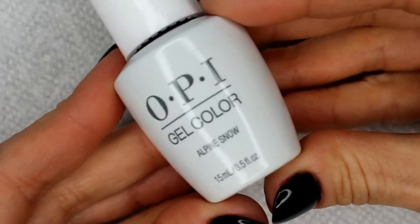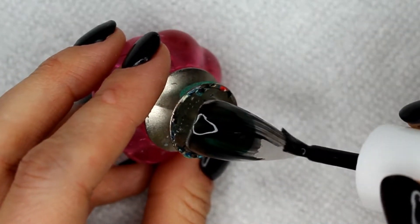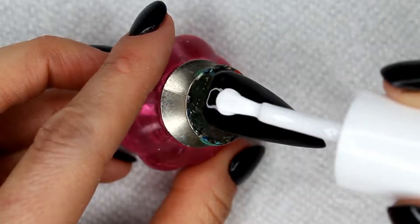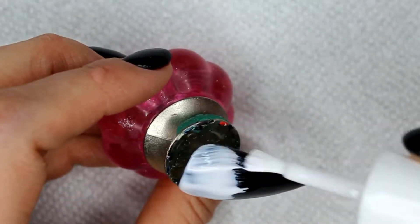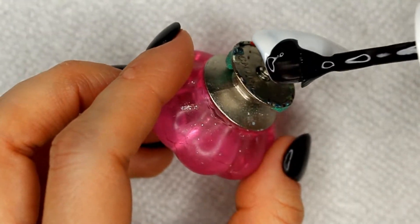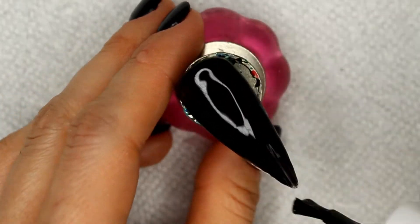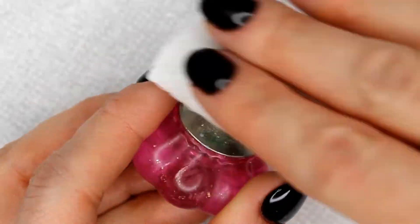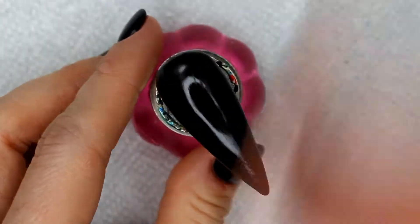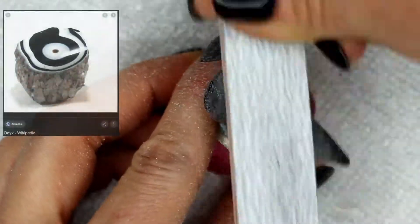I was really excited to start my project because Google taught me a lot about Black Onyx. Onyx is naturally formed from calcite in caves around the world. When the water drips from the end of stalagmites and stalactites, it collects and then forms these bands. So I decided to create a design like that on six of my nails. This is my main design — you layer Black Onyx and Alpine Snow, and then you file away at it to create this picture here.